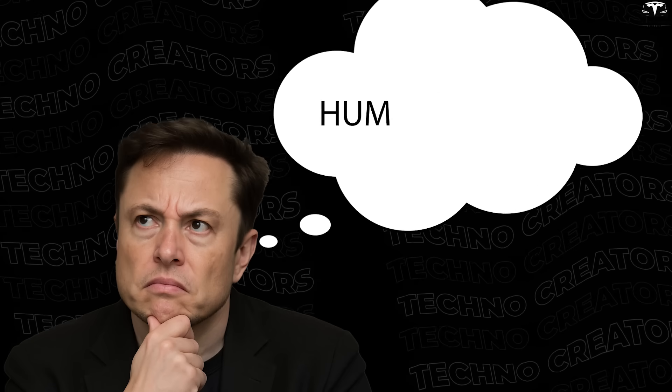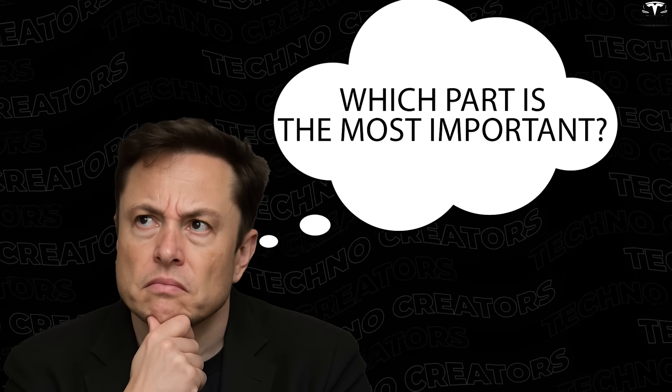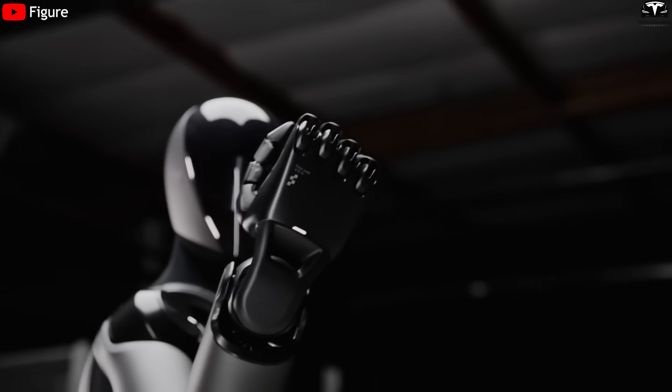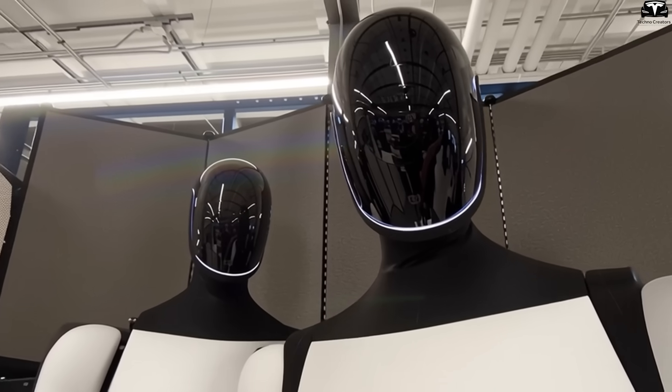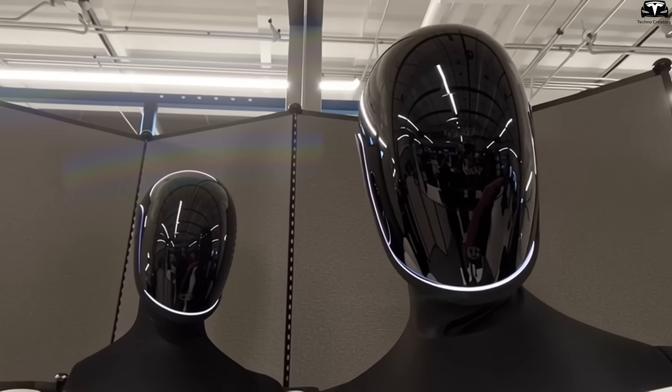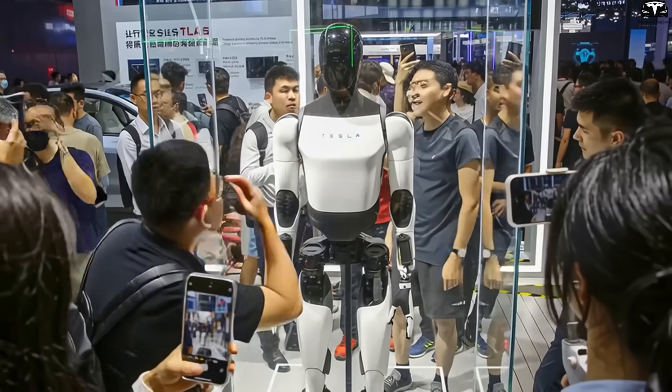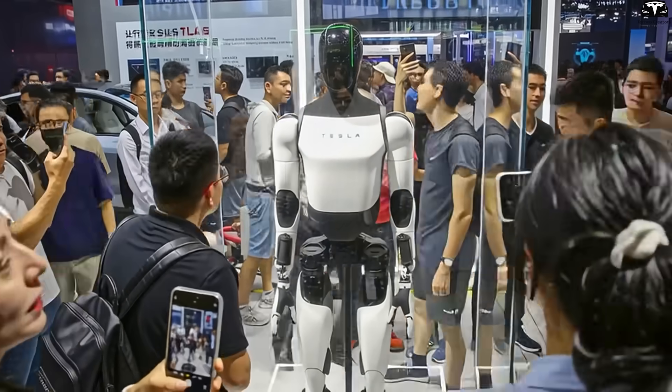How did Tesla redesign the head of Optimus Gen 4 to improve interaction? When you think of humanoid robots, which part do you consider the most important? Many people would immediately say the hands, since that's what allows a robot to grab and perform tasks. But if you look closer, you'll realize the head is actually where the real connection between humans and robots begins. And with Optimus Gen 4, Tesla has made a striking change in this very area.